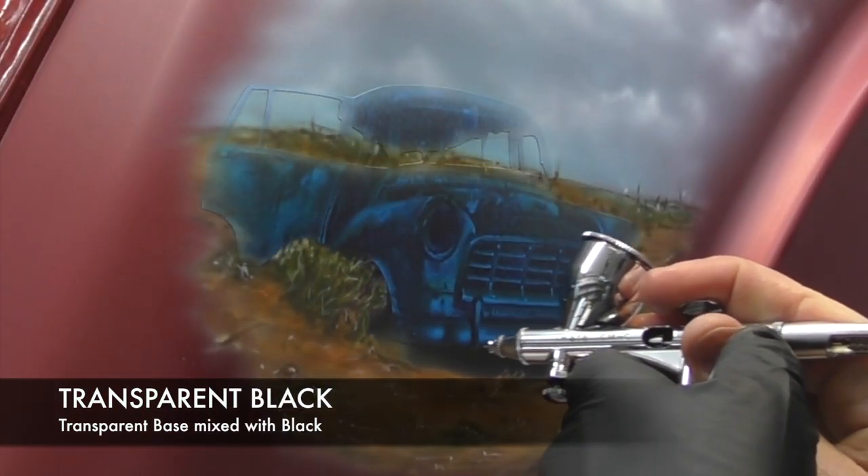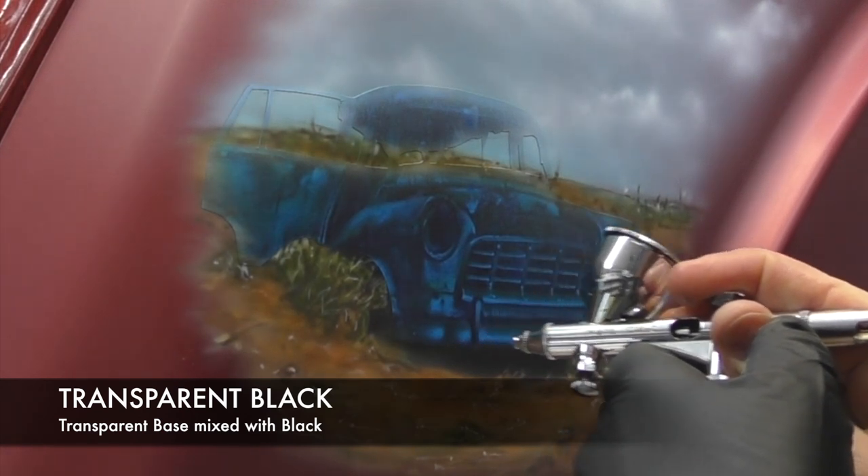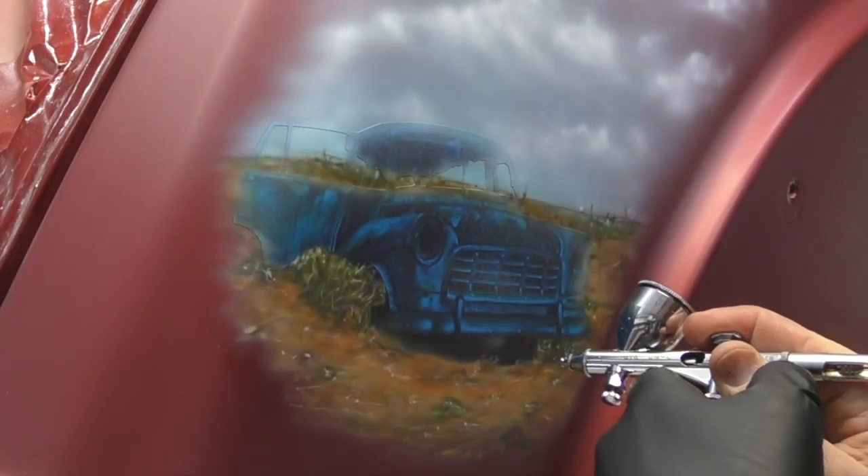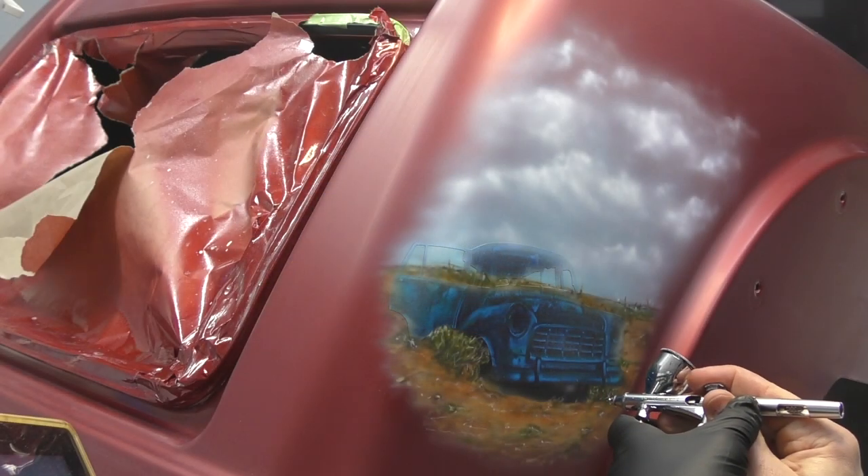I'm now going to further render the detailing and fix some shadows with transparent black — that's transparent base mixed with reducer with drops of black added to it.